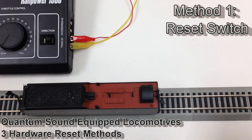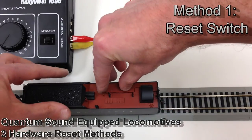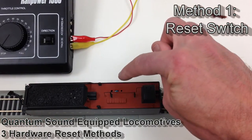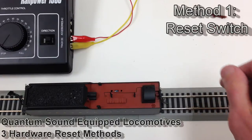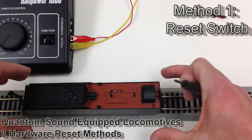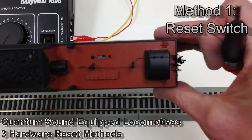The third method we have is the slider switch. On this particular model, it's located under the water hatch in the tender. As you can see, the switch is slid towards the coal bunker, and you can use a small tool to slide it in the opposite direction.